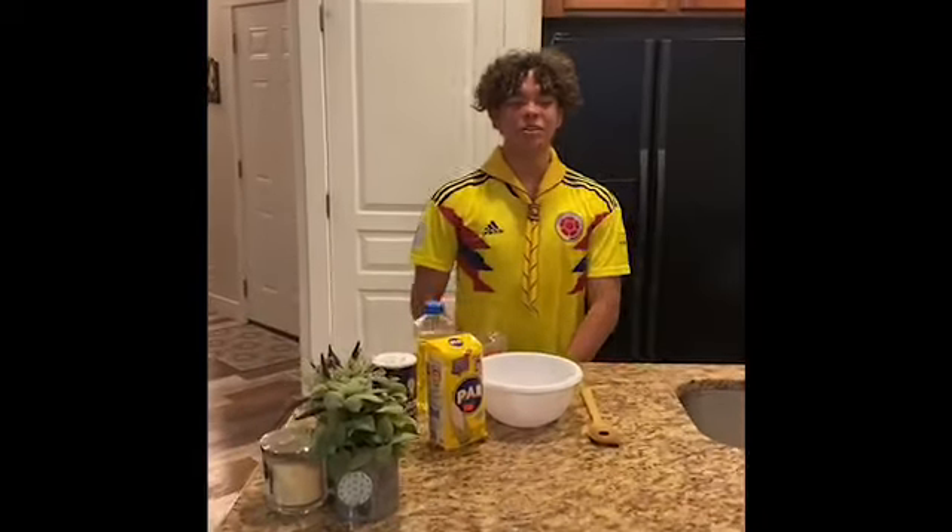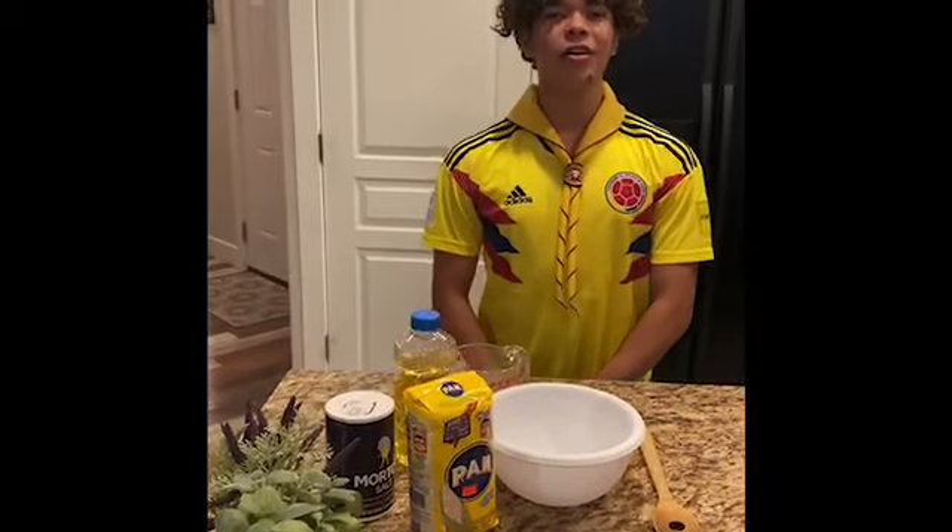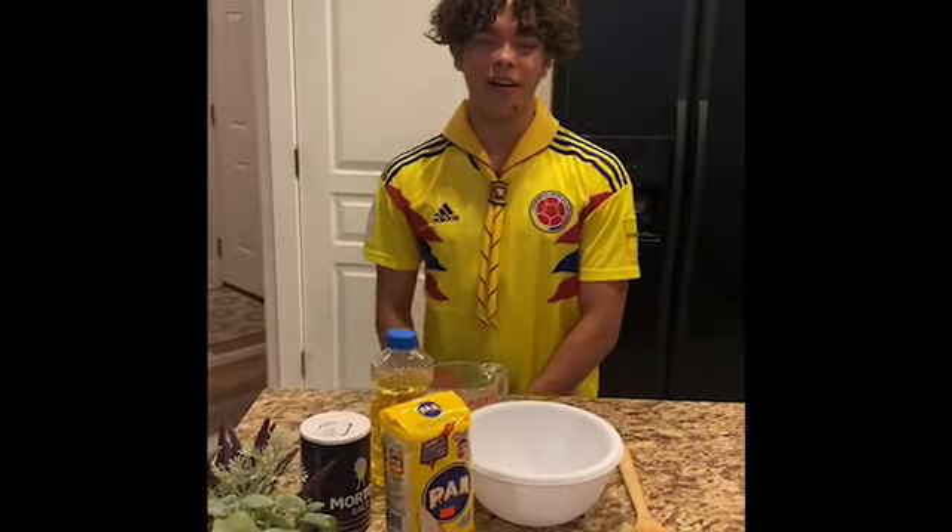Hello everybody, my name is Nico Subascun. My parents are from Colombia. In case you didn't know, Colombia is in South America.